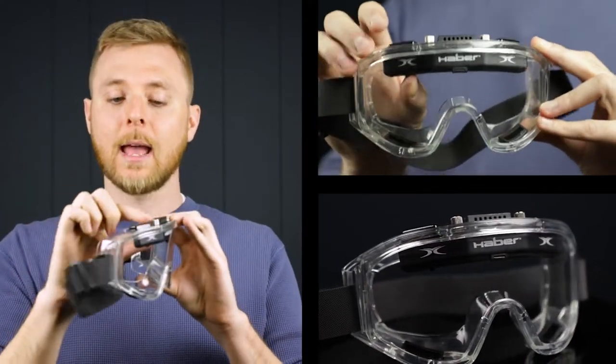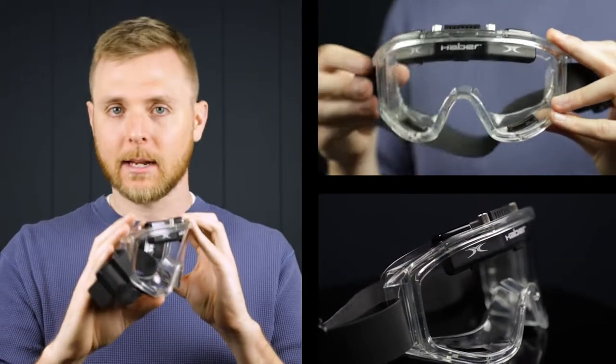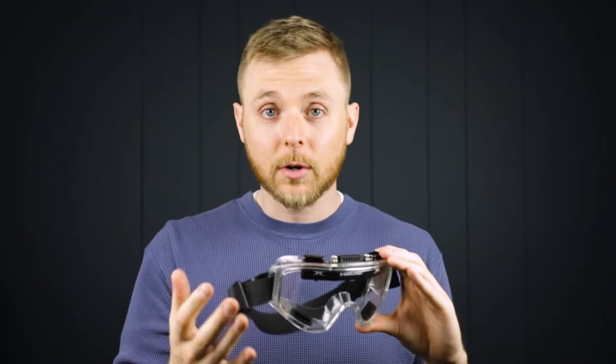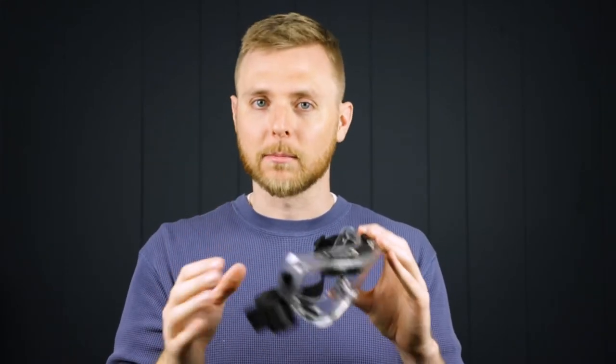Basically, you screw this in, and it's going to evacuate any of the moist air that builds up inside the lenses and prevent them from fogging in any condition. If you've worn safety goggles before, you know how annoying it can be when your goggles fog up while you're working — you can't see what you're doing, and it can be dangerous. Haber thought of that, and they've included this fan attachment, which is going to solve all your problems.